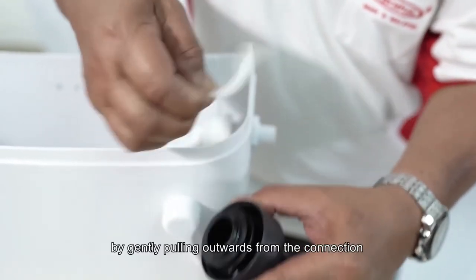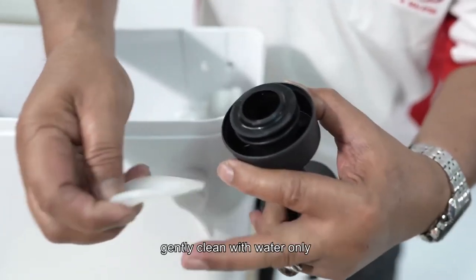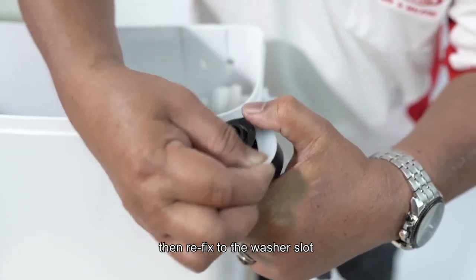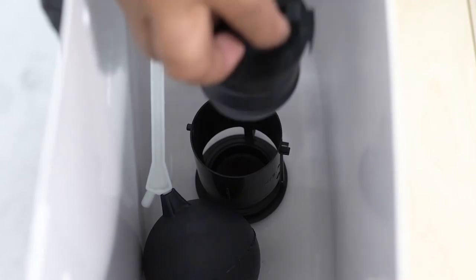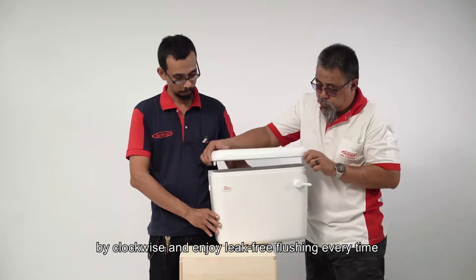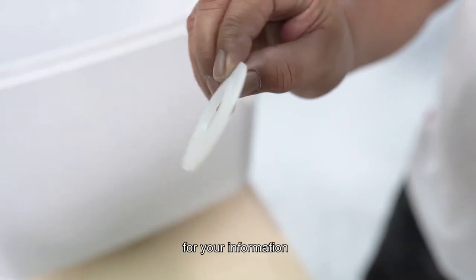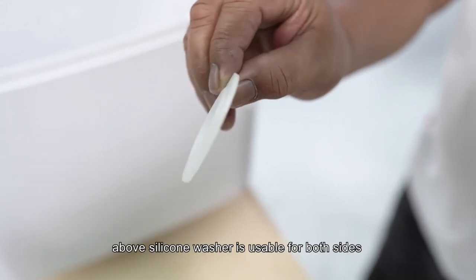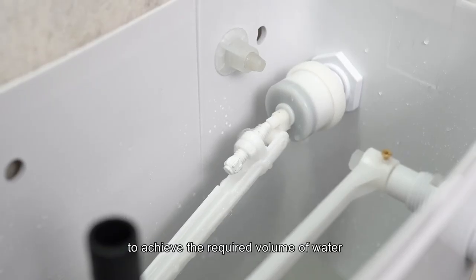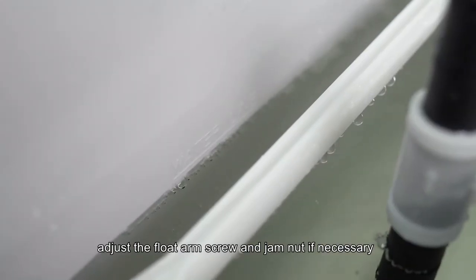Maintenance tips: detach the valve body from the base by turning anti-clockwise. Remove the silicone washer by gently pulling outwards from the connection. Gently clean with water only the dirt deposited on the silicone washer, then refix to the washer slot. Reattach the valve body to the base by turning clockwise and enjoy leak-free flushing every time. The silicone washer is usable for both sides. To achieve the required volume of water, adjust the float arm screw and gem nut if necessary.